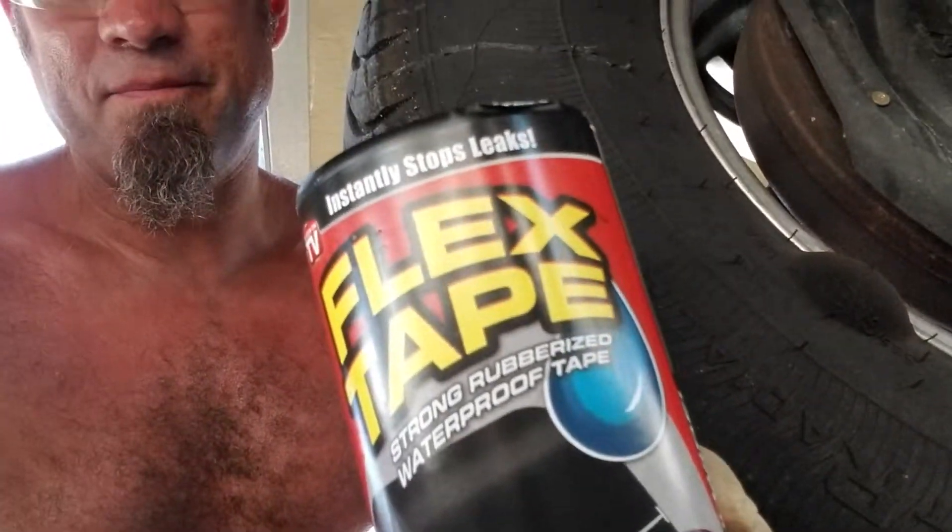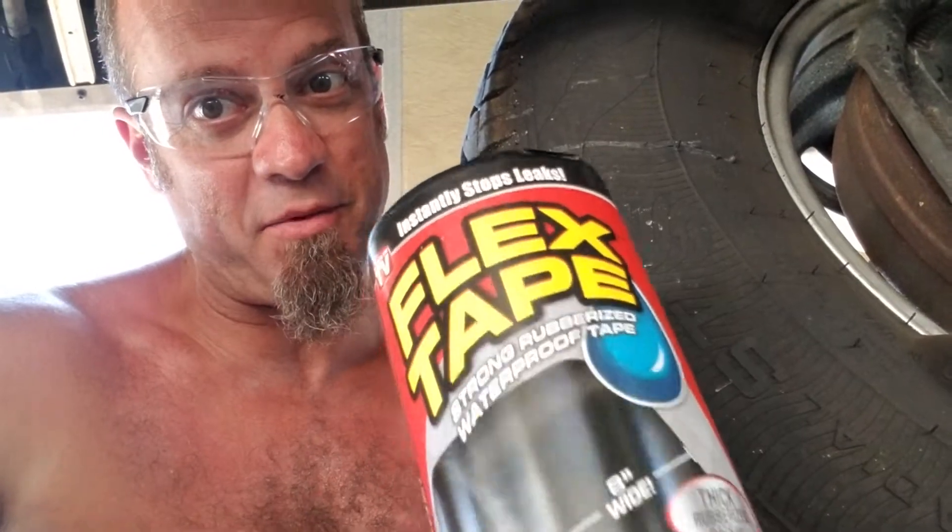Flex Tape. We put a hole in the bottom of it — threw out a bolt in half — and we're gonna fix it with nothing but this Flex Tape. Let's see how true that's gonna be.